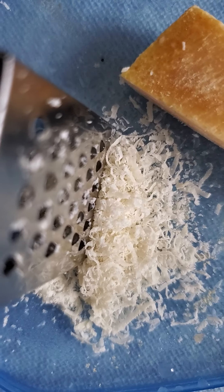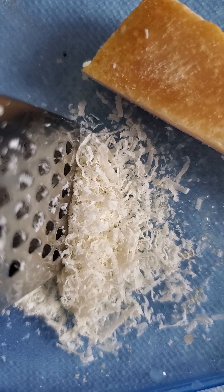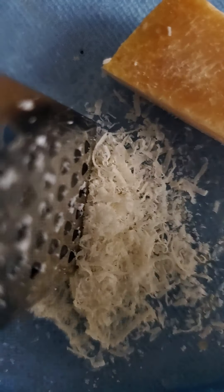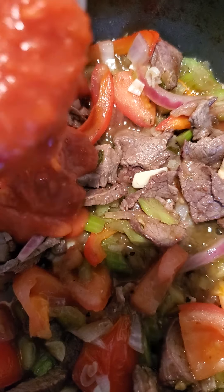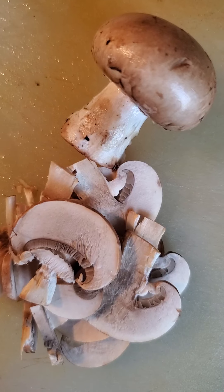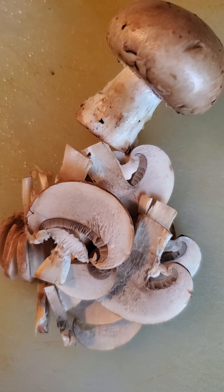I will also put some garlic salt. While I am waiting for the filling to simmer, I grated some cheese — because tacos is not tacos without the cheese, right? I will now put the red sauce and also be adding button mushrooms into the recipe.